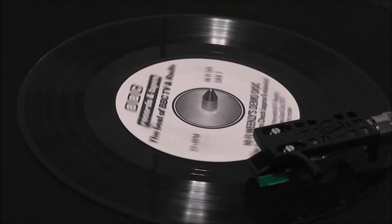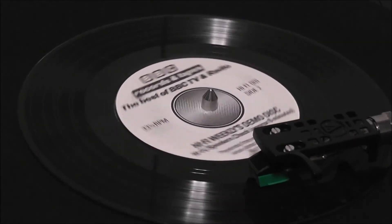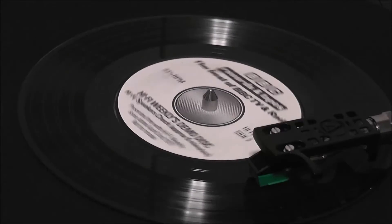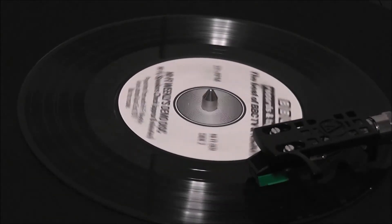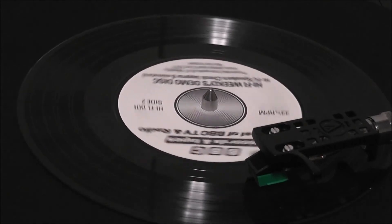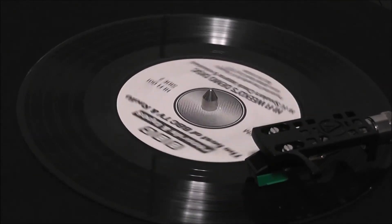Well, that concludes our demonstration. We hope you have found our record both interesting and of use. If you wish to learn more about Dummy Head Stereo, take a look through the pages of this week's Hi-Fi Weekly. Our thanks to the staff and engineers of the BBC for making this record possible.